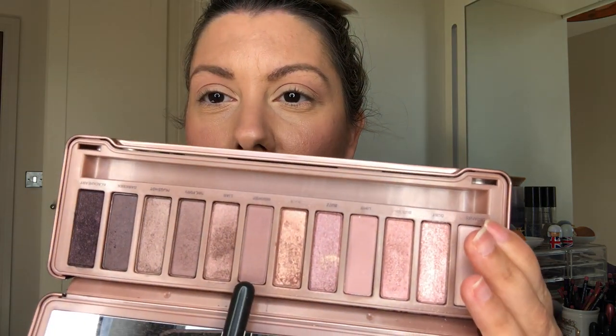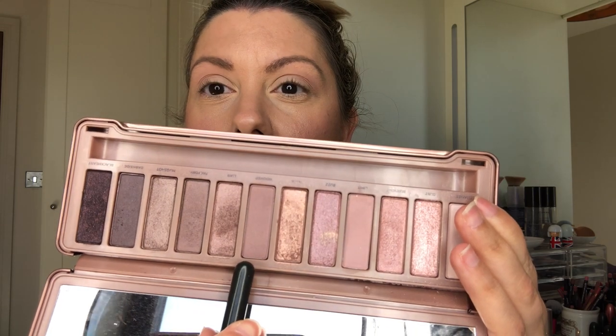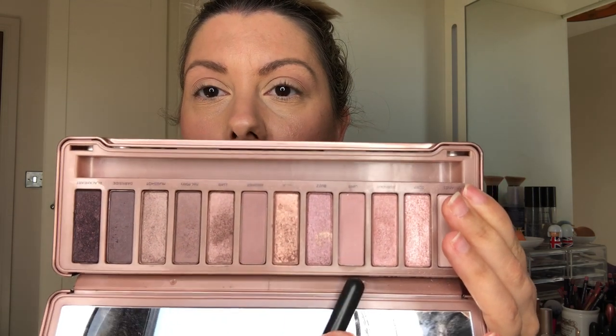Then we're going to go one darker. I'm going to take the shade Nuna, which is a slightly darker matte pink. I'm going to dip that in and do the same thing — start in the crease so the majority of the shade is in the crease, and then just keep it on the corner.